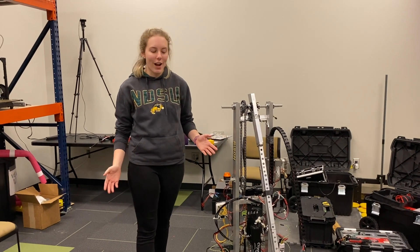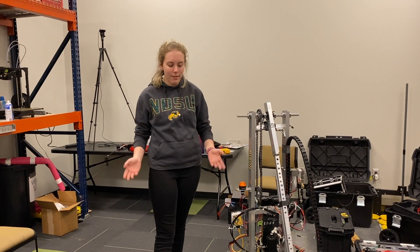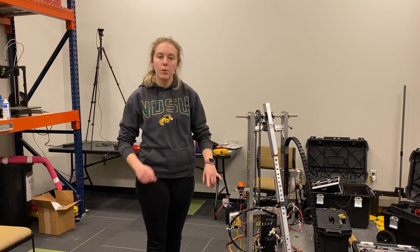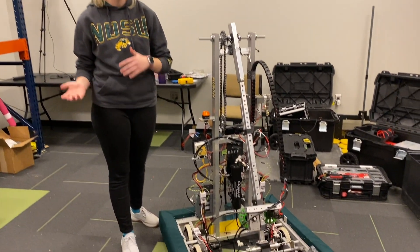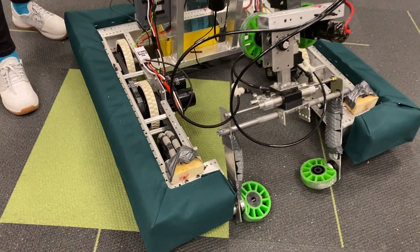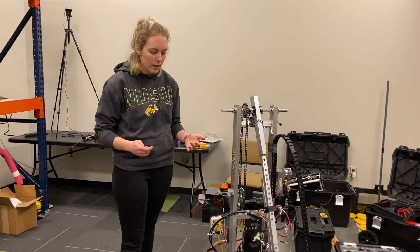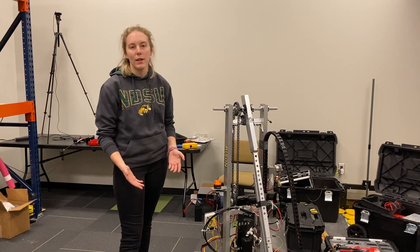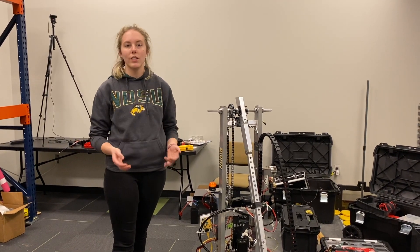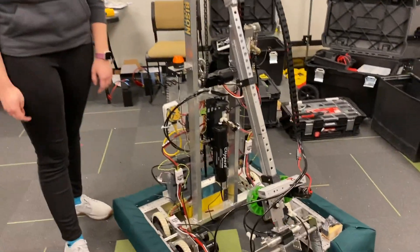Our drivetrain is a regular six-wheel tank drive, except on the front we swapped out the two kit-of-parts wheels for two omni wheels, which allow us to turn a little easier and faster. We also removed the drop center, which is again where those omni wheels help. On the back we stuck with the basic kit-of-parts wheels to keep the traction we need to get up and onto the ramp for the endgame.